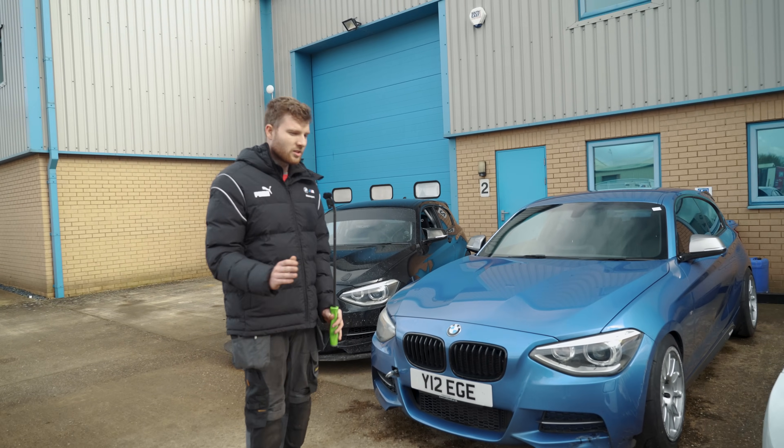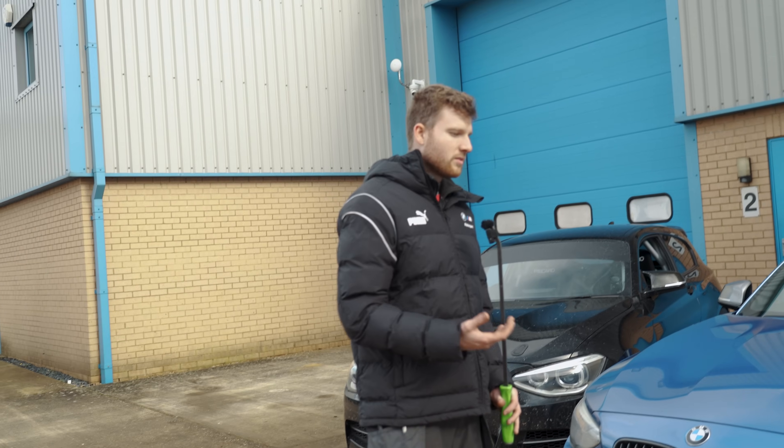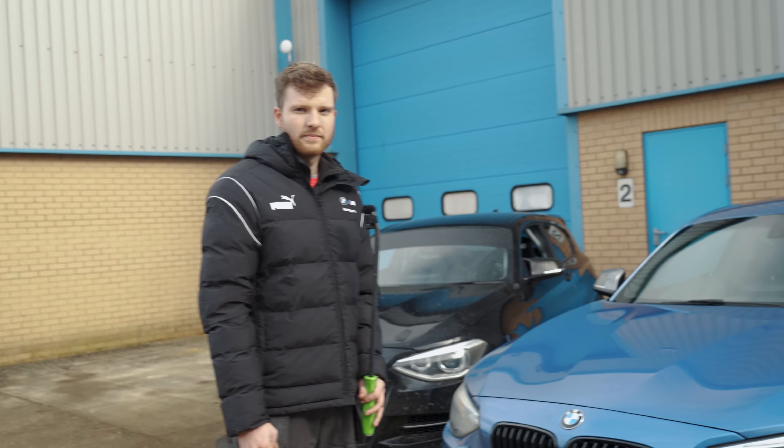The G-forces you're going to experience on track — especially if you put semi-slick tyres on — mean you absolutely need to do a sump baffle. It's non-negotiable.